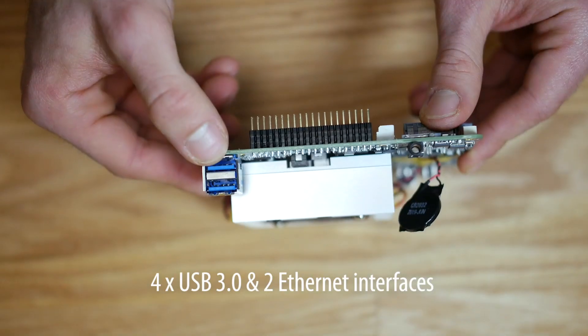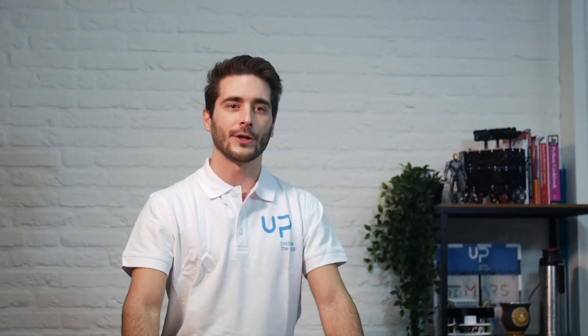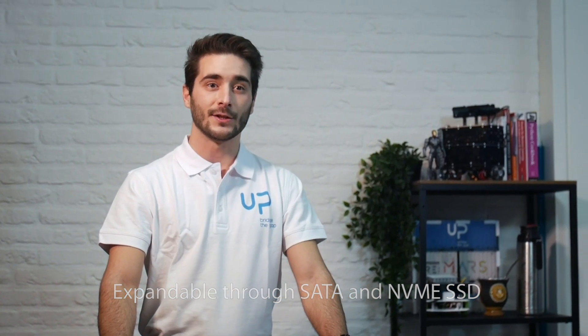The board also offers four USB 3.0 ports, two internet interfaces powered by Intel controllers, and 64GB of eMMC storage, which can also be expanded through SATA or NVMe SSDs.